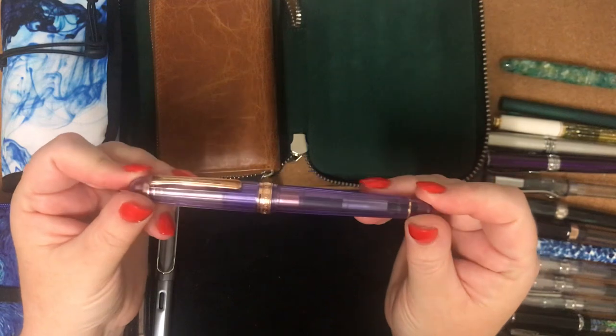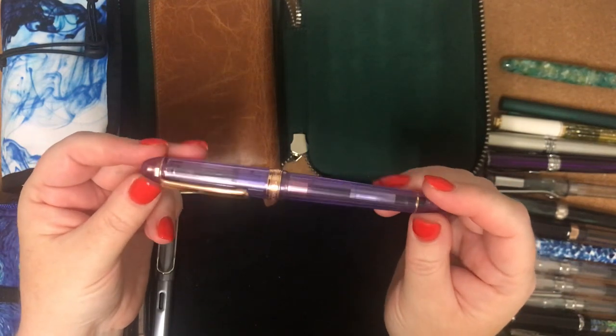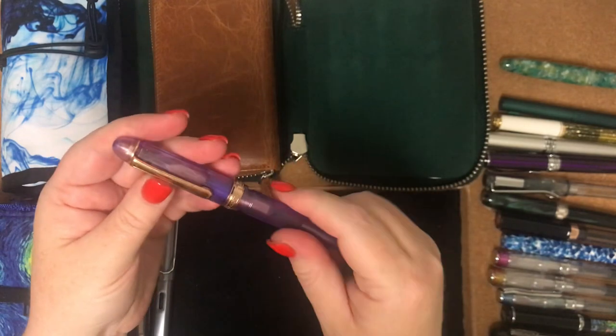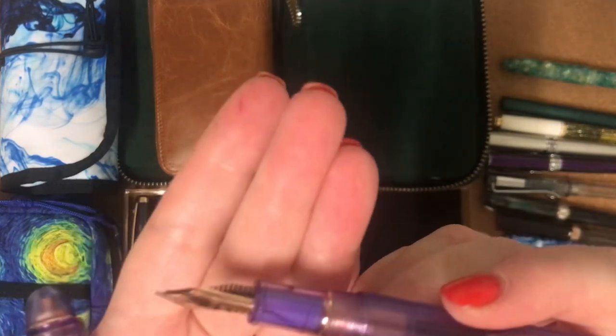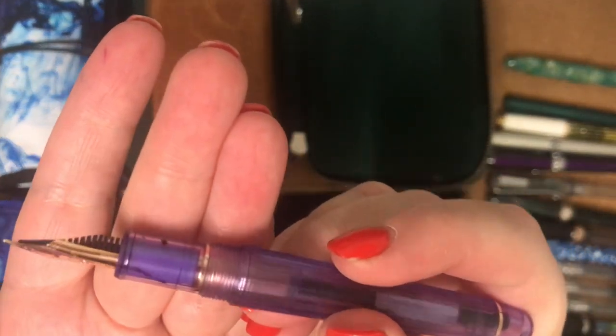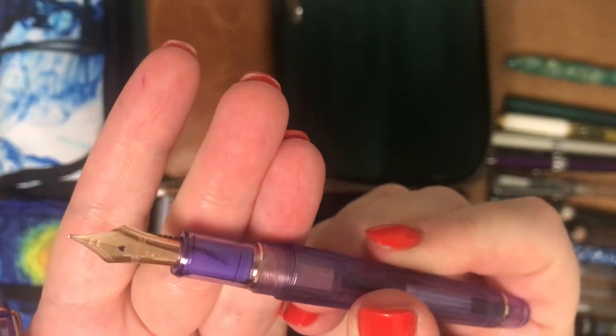The next one is this Platinum 3776 in Nice Lavender. I've got a medium nib on this. Mine has got — and I've shown you this before — it's got little cracks through it. It is now out of warranty.